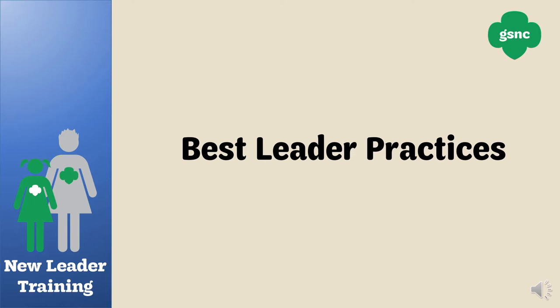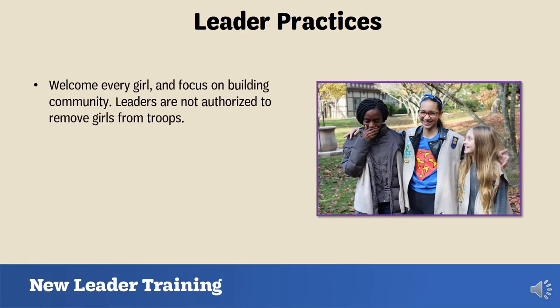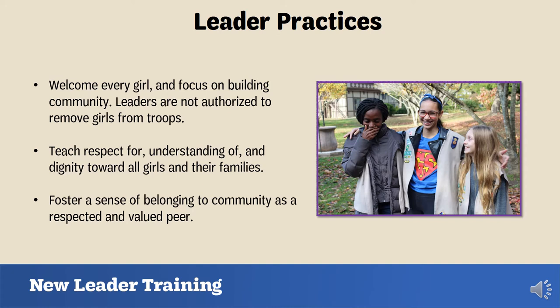We're going to start with best leader practices, which will give you general guidelines to follow while being a Girl Scout troop leader. Girl Scouts is an inclusive organization and is open to all girls. As a leader you need to welcome girls and focus on building community. You are not authorized to remove girls from troops. Be sure to teach respect for, understanding of, and dignity towards all girls and their families, and foster a sense of belonging as a respected and valued peer.